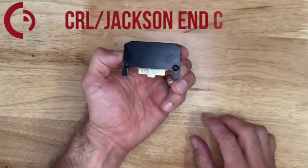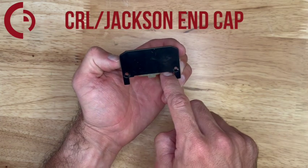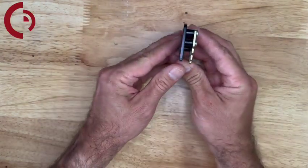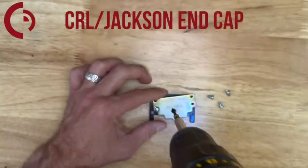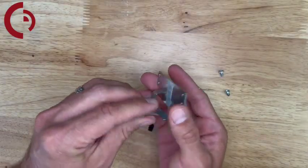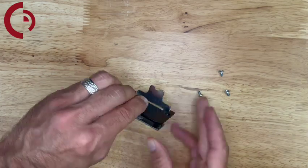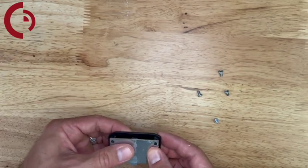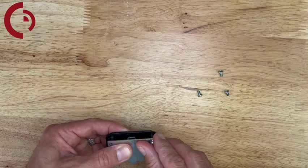Next, for CRL Jackson type end caps, we can see with this opening that there's no material that needs to be removed, so all we have to do is swap out for our end link bracket by removing the four screws. We're going to discard that bracket and our end link bracket is going to replace it — make sure the linkage is facing the right way, coming out the back of the push pad end cap as shown. Now install the four screws to secure it back to the push pad end cap.